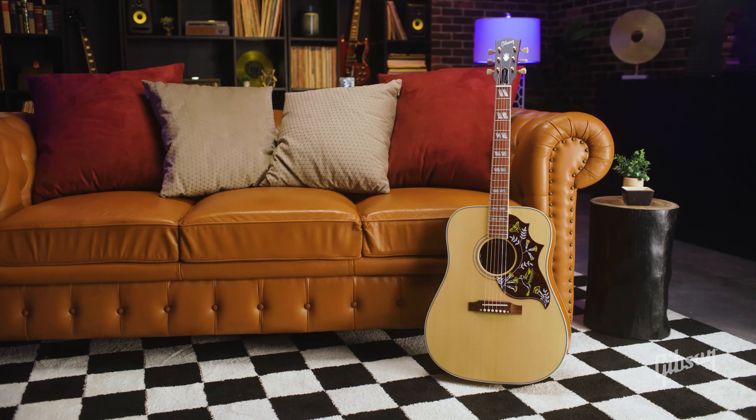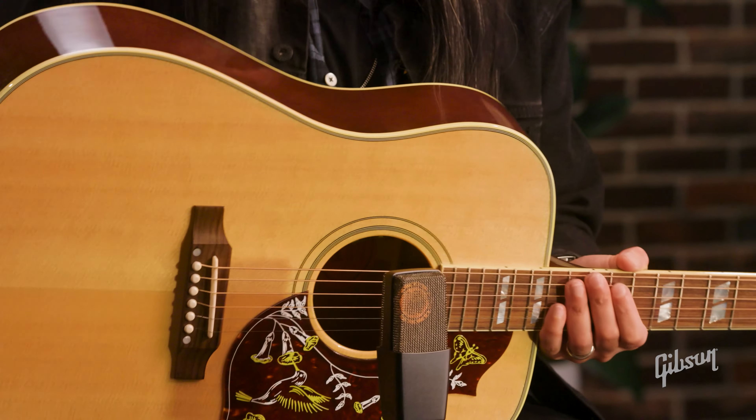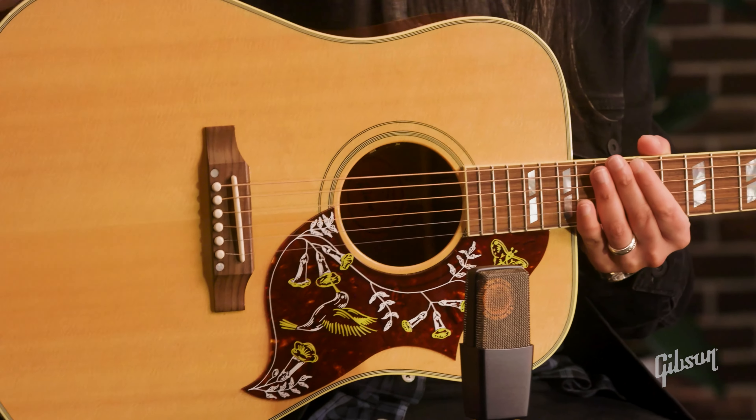Here we have the Hummingbird — a classic. You know it from just the pickguard there. This is our square shoulder, and we're going to have a little bit more bass and a little bit more volume. This is the definition of the dreadnought body styling.